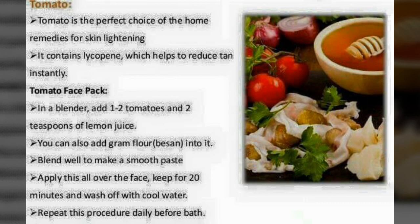Tomato is also the perfect choice for skin lightening and works amazingly to remove sunburn because it contains lycopene, which helps to reduce the tan instantly. As shown in the DIYs, you can use tomato pulp and juice in various packs to remove sunburn from the affected areas.